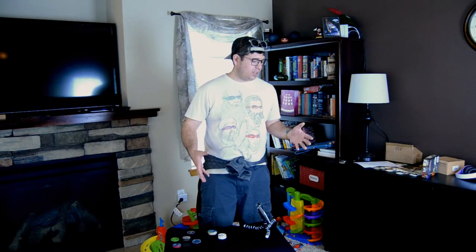Word up, home skillets. I'm Daniel, and today I'm going to show you how to play a round of Pogs. Please note, I didn't call it a game of Pogs, because Pogs is life.